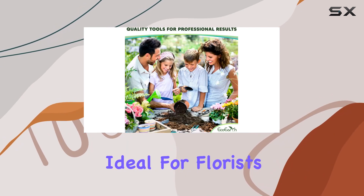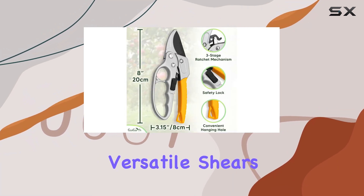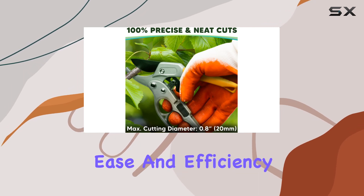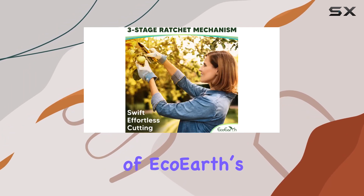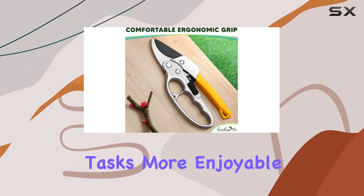Ideal for florists, orchards, vegetable plots, and indoor bonsai, these versatile shears are perfect for all your pruning needs. Experience the ease and efficiency of Eco-Earth's premium pruning shears and make your gardening tasks more enjoyable and effective.